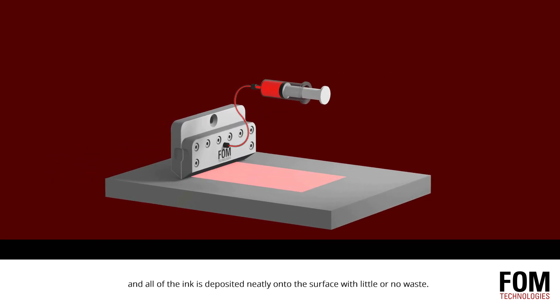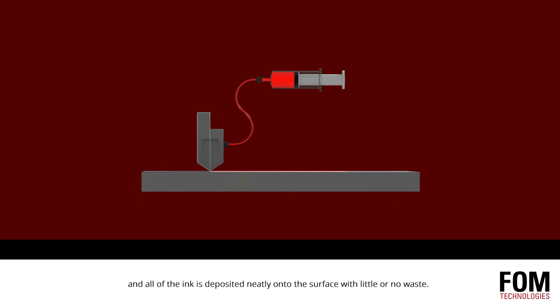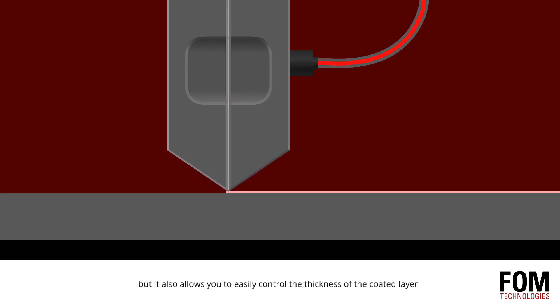All of the ink is deposited neatly onto the surface with little or no waste. Not only does this result in excellent material efficiency, but it also allows you to easily control the thickness of the coated layer by simply varying the